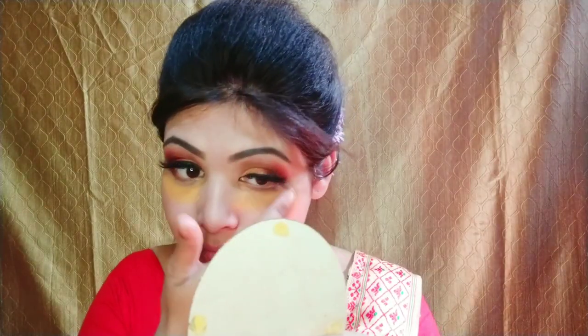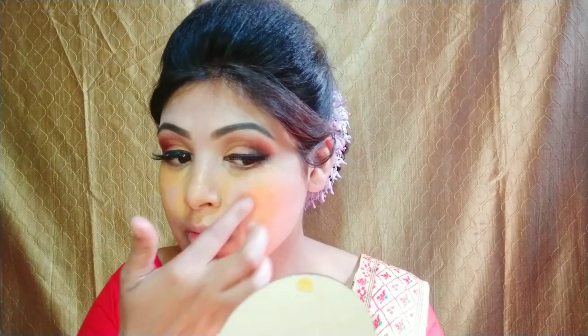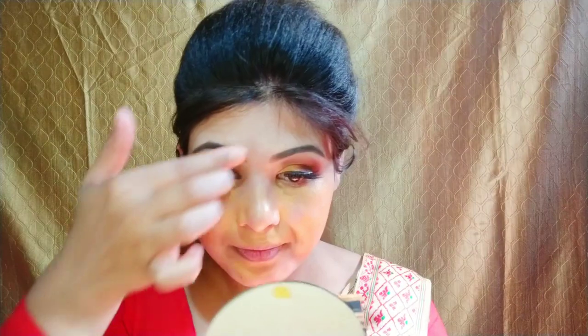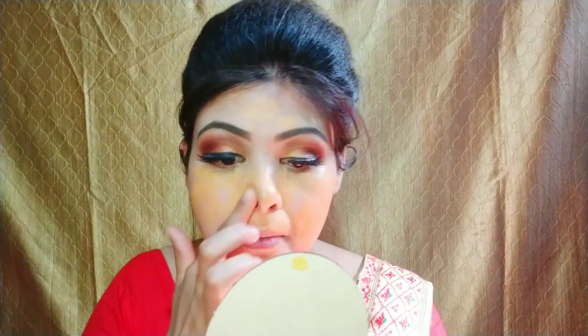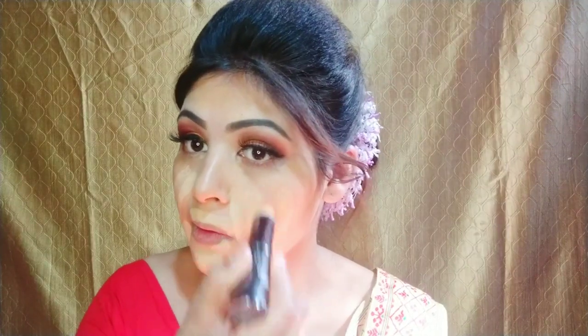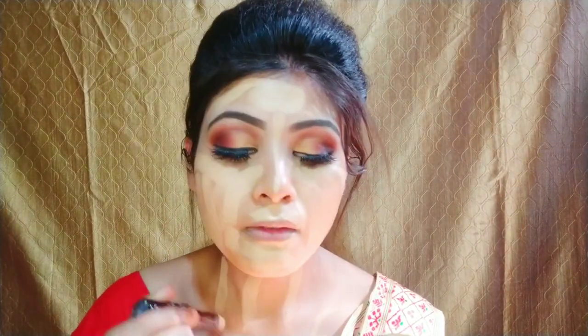As you know, I prepared my face for the best makeup. I am using color correcting — I have applied an orange color corrector to hide all the dark circles. Now I am using a pen stick foundation in the affordable range. I will apply it well on my face and neck and blend it well with a beauty blender.